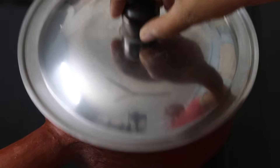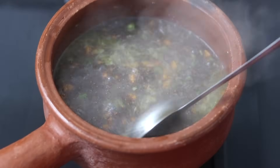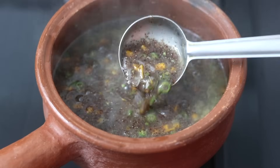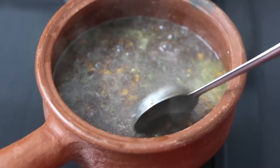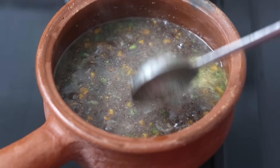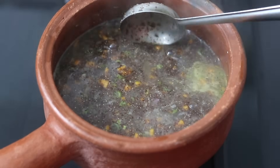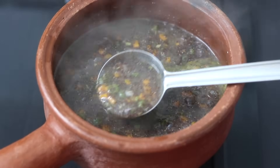Seven minutes later, open the lid. Now the ragi rava is nicely cooked. This is the consistency I prefer for the soup to be. If you would like the consistency to be slightly thinner, you can add in an extra one-fourth cup of water. If you would like a thicker consistency, you can reduce the water by one-fourth cup. So it's just a matter of personal preference.